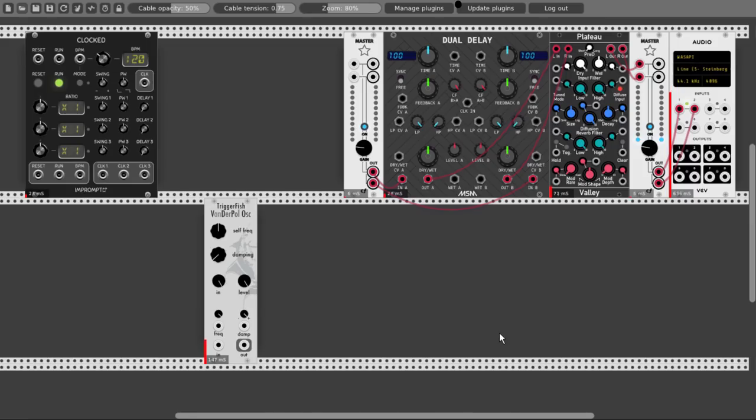Okay, so here we have clocked our main clock, we have the oscillator Thunderpole, we have a delay, and we have a reverb.